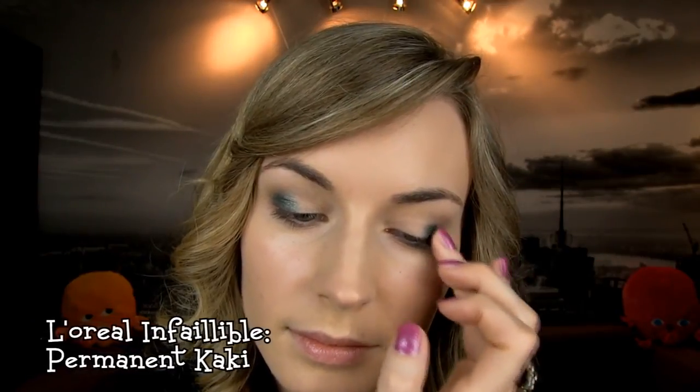After that I am taking this olive green eyeshadow from L'Oreal and with your finger tap it above the gray base. Next take the gold base and using your finger again apply it on the inner part of the lid. On top of that apply a bright gold eyeshadow.